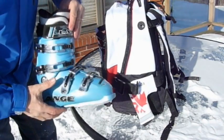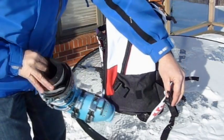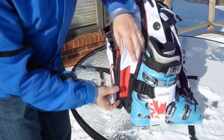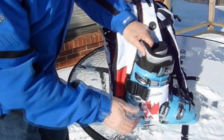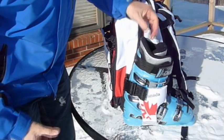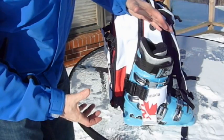To put your boot in the boot backpack, simply unclip it, open it up, and slide the toe of the boot towards the back. Clip it in and snug it up. By putting the boot in this direction, it moves the center of mass forward, which makes the backpack feel a little bit lighter.